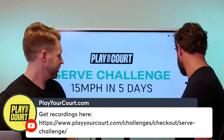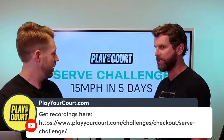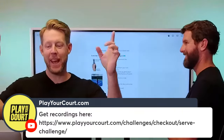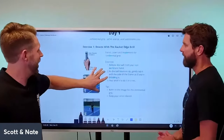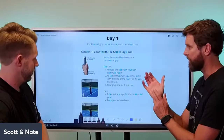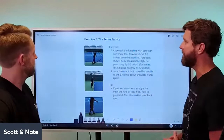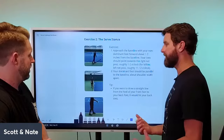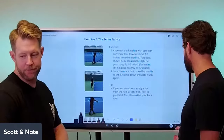Let's do a quick workbook review before getting into Day 3. Day 1 Exercise 1 was the continental grip — index knuckle on bevel 2, heel pad also on bevel 2. Then the surf stance: the key is having the ability to load your back leg. Any sport that requires throwing has this same loaded hip position. In tennis, the difference is you're throwing the ball up, not linearly — it's not a baseball pitch, it's more like a Hail Mary.